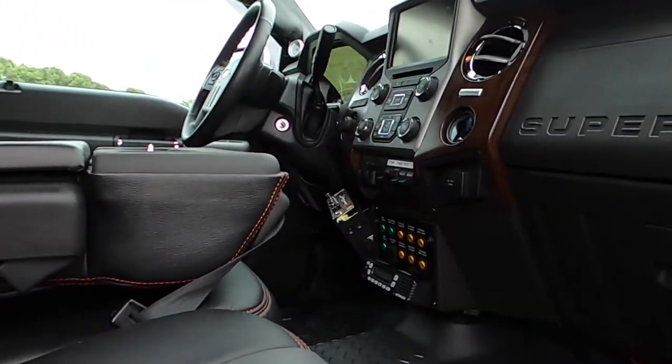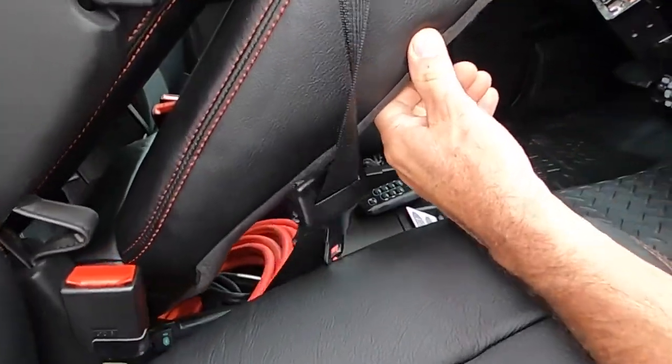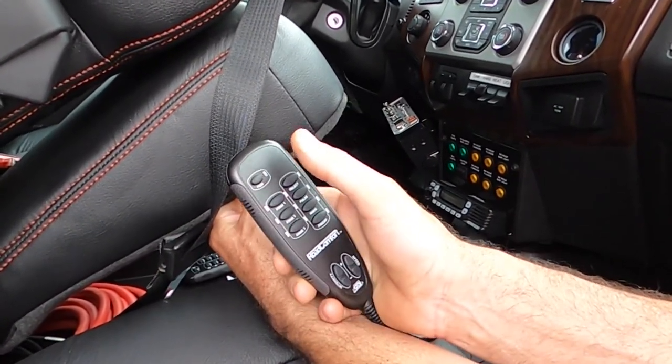We added massaging seats in the front, which is underneath here. The controls are the wheels to turn them on and turn them off.